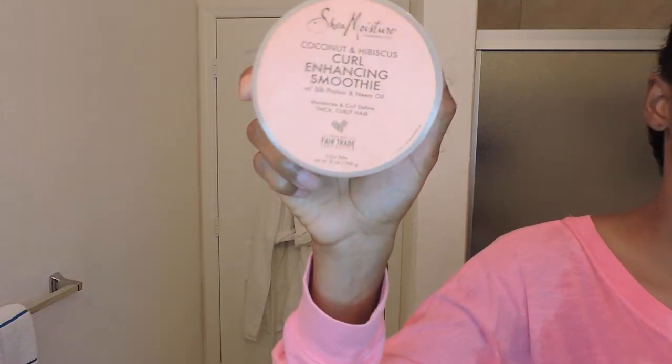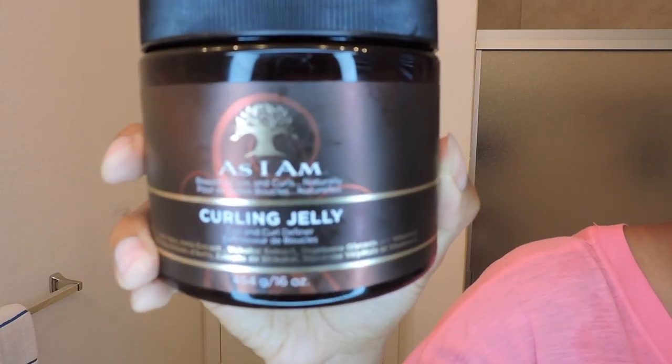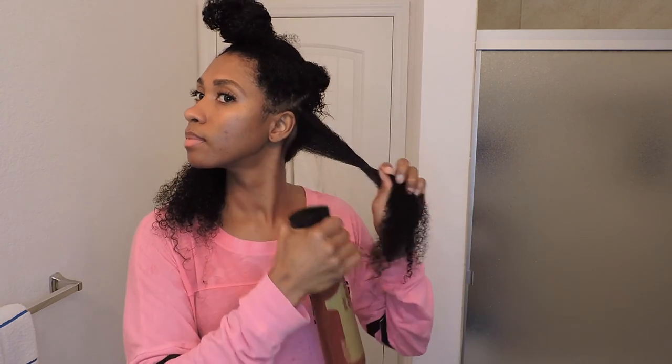I'm going to go in with Shea Moisture's Curl Enhancing Smoothie along with As I Am's Curling Jelly. But first, I'm going to wet my hair with this misting spray bottle. I'm going to take a generous amount of the curl enhancing smoothie along with the curling jelly, mix them together, and apply a generous amount to a small part of my hair.